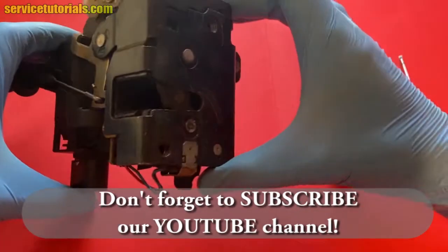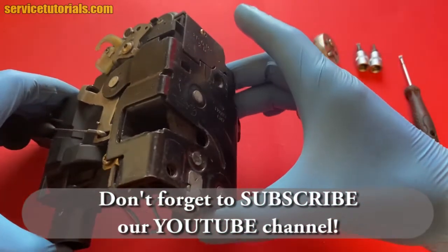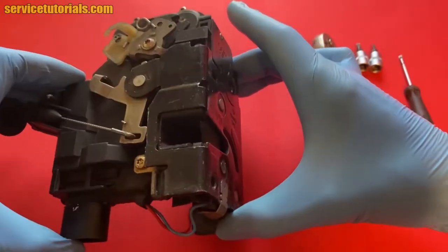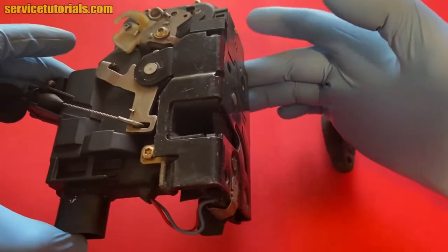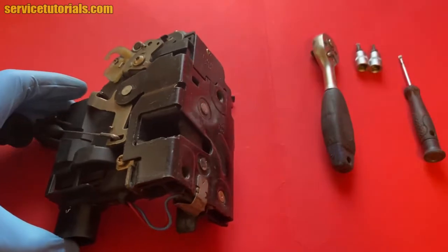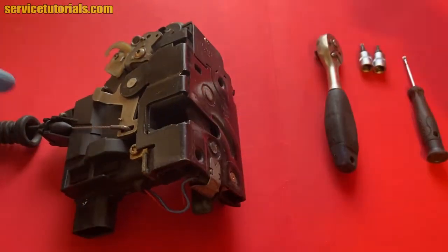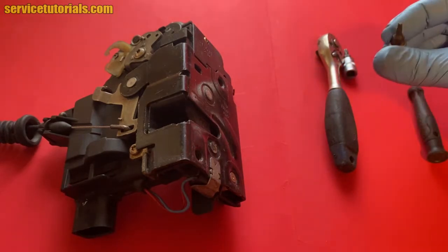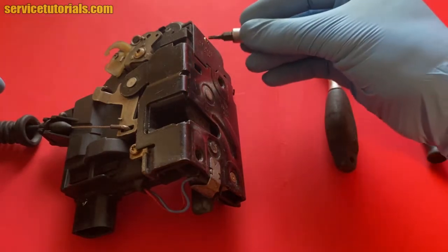This is a door lock module that fits for Volkswagen Golf MK4, MK5, Jetta, Passat B5, Passat B5.5, Polo, Sharan, Skoda Octavia MK1, Skoda Octavia MK2, Fabia, Superb, Audi A3, TT, A4, B5, SEAT Leon, Ibiza, Toledo and many others.